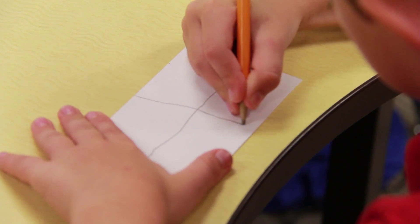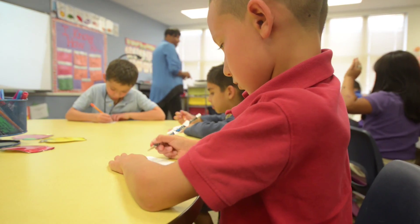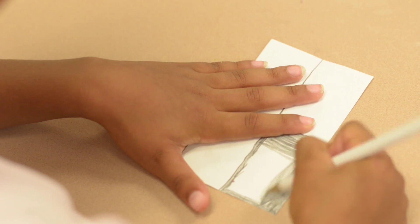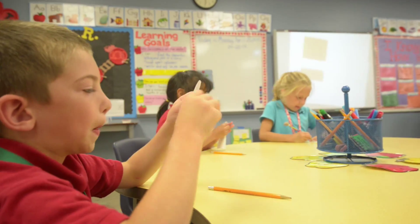The trigger for me today was the exit ticket for those who really struggled — they came back and said, what's the fourths? So that let me know that they didn't get it from the beginning. I need to go back and sit with them one-on-one or definitely in a small group, especially the ones that struggled with just even putting it into four parts like the directions said.